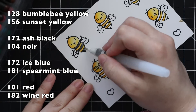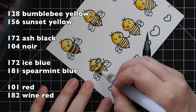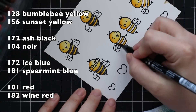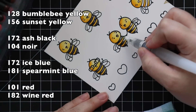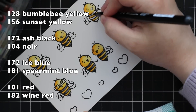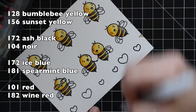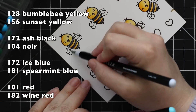For the little black stripes I used Ash Black — a really dark gray — then added a bit of Noir, which is black. Same process: add the lighter, then the darkest, pull those colors out with the water brush. Because I'm doing all these images at once, it's like mass producing — I do all the yellows at once, all the blacks at once, etc. It just moves the process along quickly.